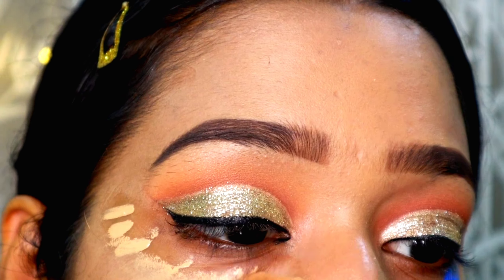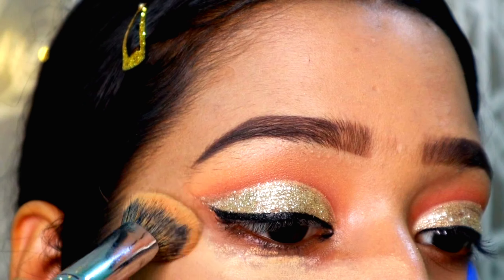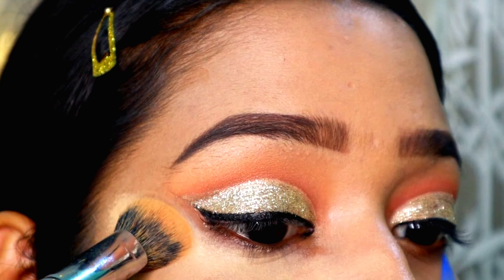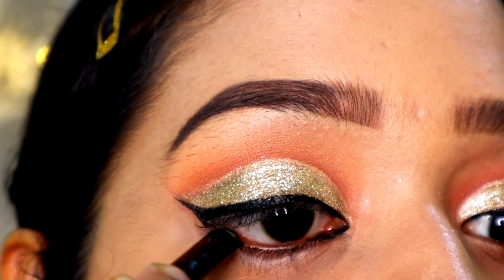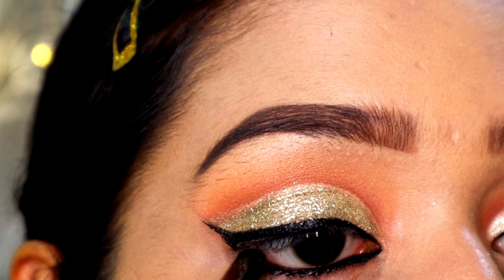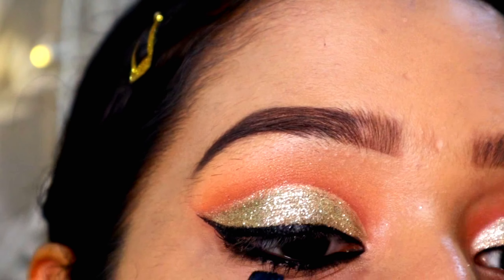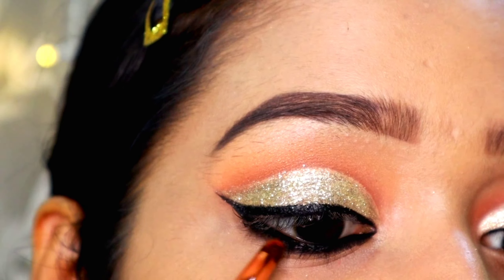It is a little difficult to apply gel liner on top of glitters, but we are going to do two layers of eyeliner as we always do. First, I'm placing my gel liner on top of the glitter using a liner brush from Pack Cosmetics. Then I'm taking my favorite liner from Faces Canada — my new liner that I've been loving lately — and placing it on top of the gel liner so our liner gets really jet black and looks very pretty.